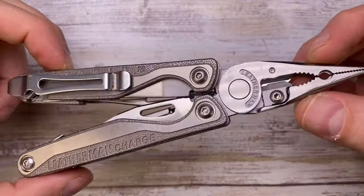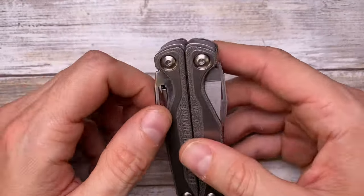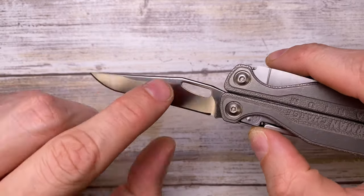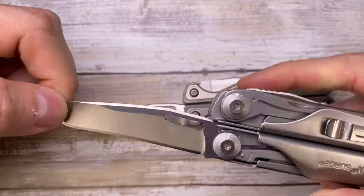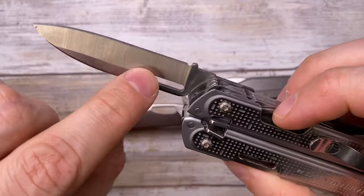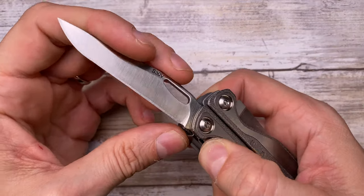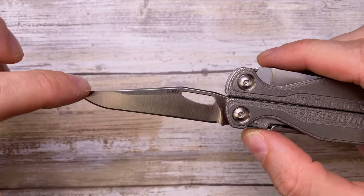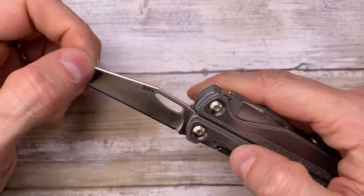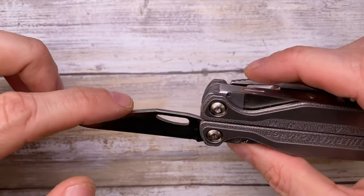The Charge has a set of pliers on the inside, and on the outside four main tools. First, you've got your main blade in S30V steel - not the regular 420HC you find in the Surge, Wave, or P4. The 420HC is good steel for a multi-tool, but S30V is on another level: nicer edge retention, much better corrosion resistance, and relatively easy to sharpen.